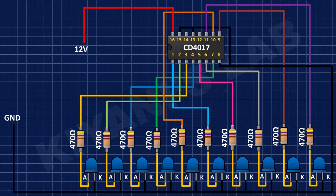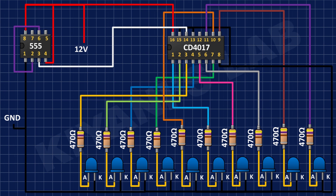After that, I have connected the 555 timer IC and connected its pin number 1 to ground, and its pin numbers 4 and 8 to positive supply, and its pin number 6 to pin number 2.